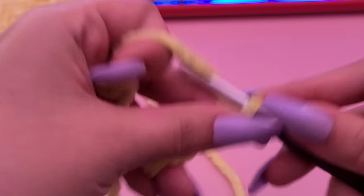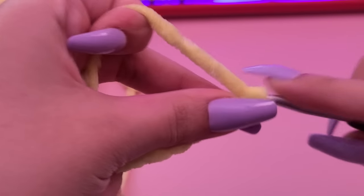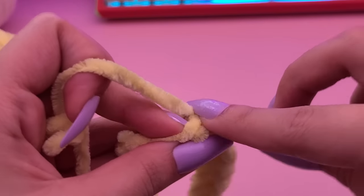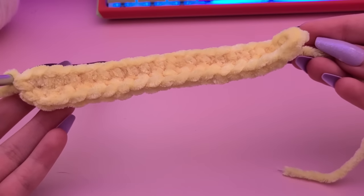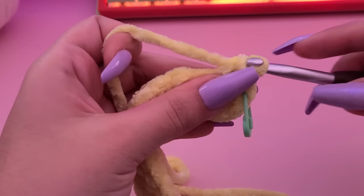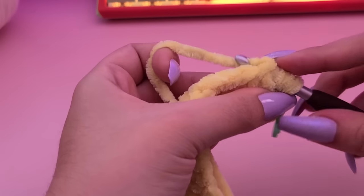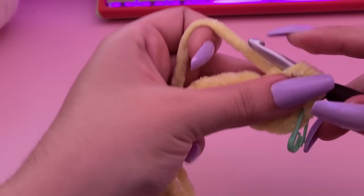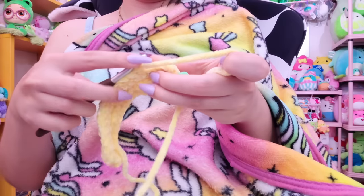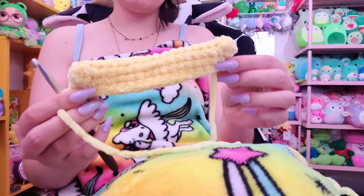I'm using a fluffy chenille yarn from the dollar store — I stocked up a while ago when it was still actually a dollar. I started off by making a super long chain; I think I chained 21 for this, and I'm using a J sized hook, a little bigger than the H I was using before. Going back on the chain and single crocheting around, we're just building a big rectangle. For the eyes, I did a bobble stitch on both sides and then you put in the eyeball where the bobble stitch is — they didn't end up perfectly symmetrical but that's okay.